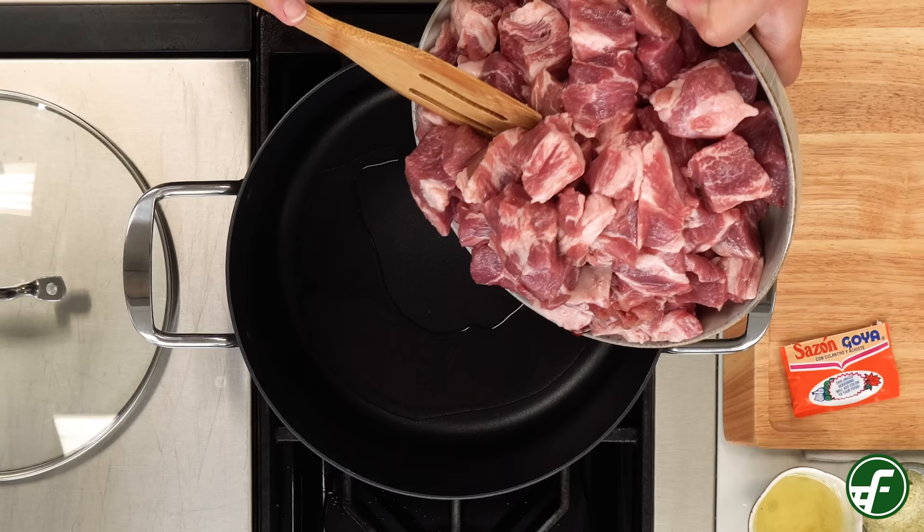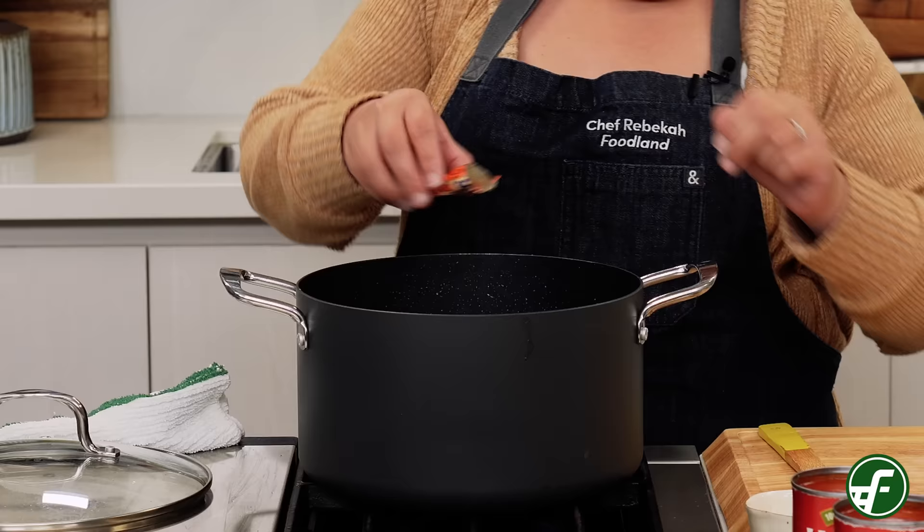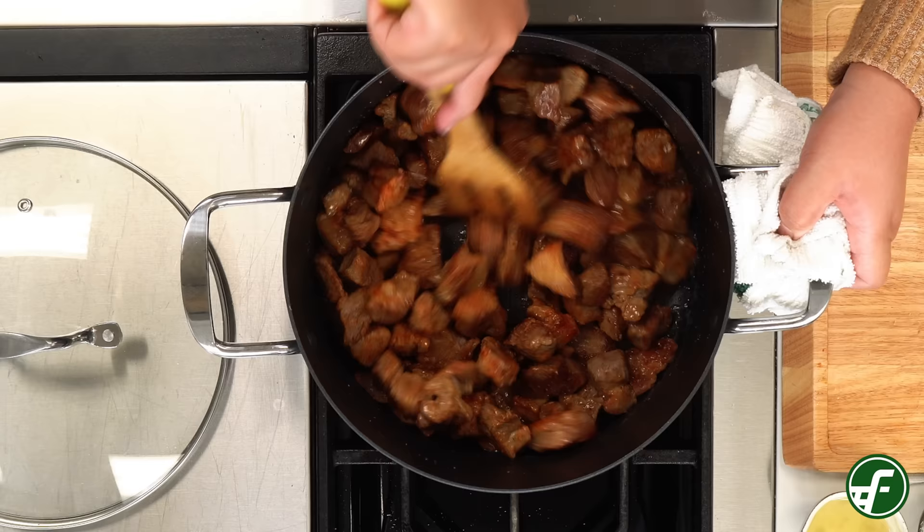Next we'll add five pounds of diced pork butt and season with two tablespoons of garlic salt and one pack of sazon, which is a Hispanic all-purpose seasoning — you can get the Goya brand from any Foodland store. Let this cook for 20 minutes while stirring occasionally, and make sure to scrape the bottom of the pot while you're mixing.